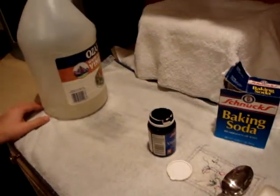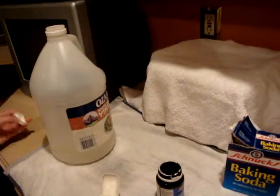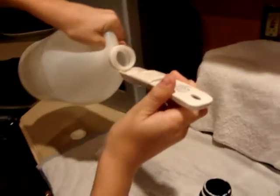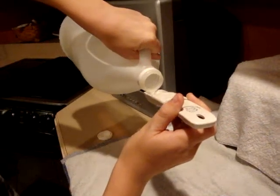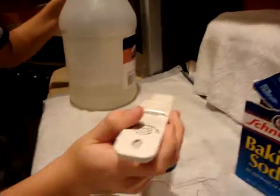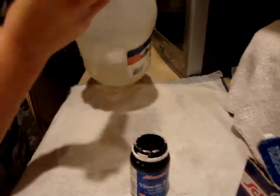The first thing that we're going to do is get the vinegar in there. So we need to take off the top and put two tablespoons of vinegar in there. I like to do this on a mat, because most of the time I spill some vinegar. All right, so there's one tablespoon, and here's two.